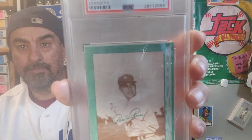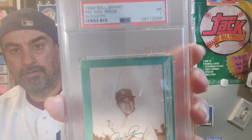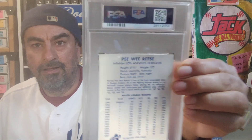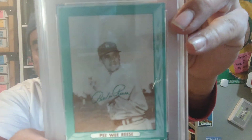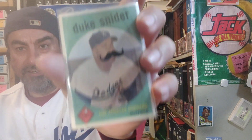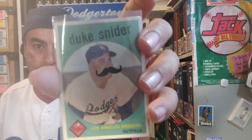Next we got a 1958 Bell Brand slab of Peewee Reese — nice, got this as a gift from the Doctor Blue Jacket 66. Then let me show you a 1959 card — this one is a '58 Bell Brand and he's actually wearing an LA Dodger hat instead of the Brooklyn one. Next we got a Duke Snyder from '59 where he's wearing the LA hat. The '58 had him in a Brooklyn hat even though they were already playing in Los Angeles. Sweet mustache — I put those mustaches on the penny sleeve, so don't have a panic attack.